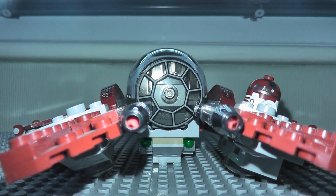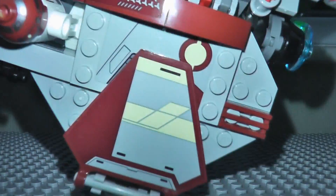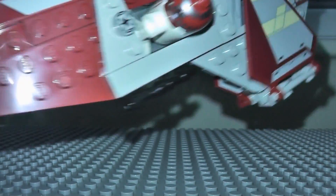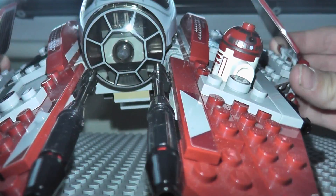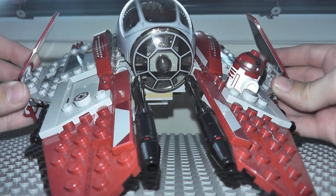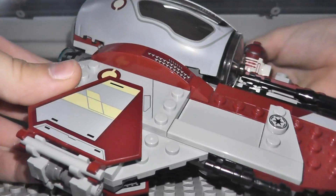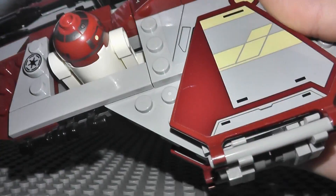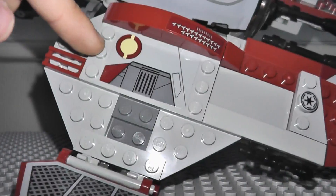Let's put Obi-Wan here to the sign and the stand. This is the ship - I really like the ship. It's just like Anakin's. This is the inside. It's a good ship. You can take these up, and it looks really good, just like in the movie. Sticker, sticker, sticker, and another sticker here.